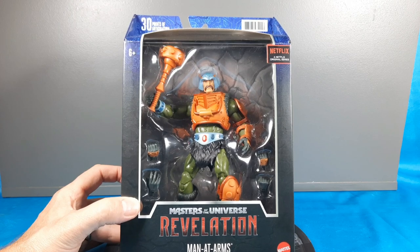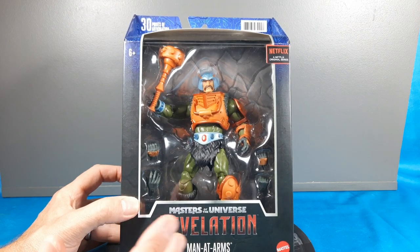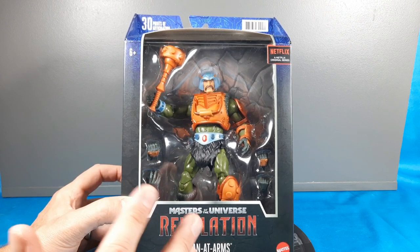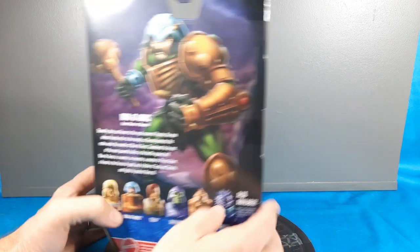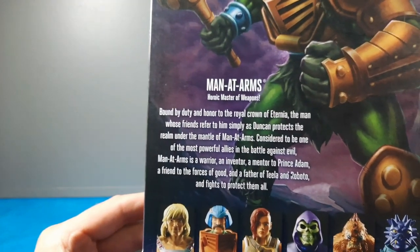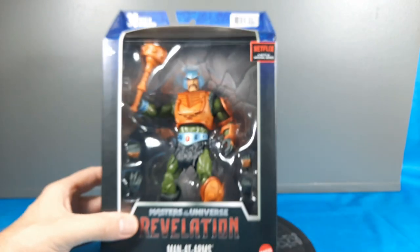The packaging is great — super collector-friendly. What I love about these boxes is you pop the top, pull the plastic bubble out, take the figure out, review them, display them, play with them, whatever you want. And if you want to put them back in the box, just put a little piece of tape on the top — done. There's the back with pretty cool art and a bio. Here are all the figures, the newer wave He-Man and Skeletor, which I already did reviews on.